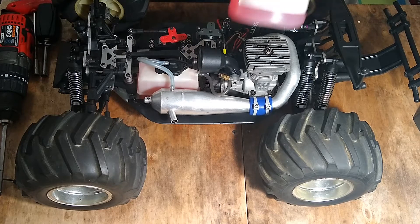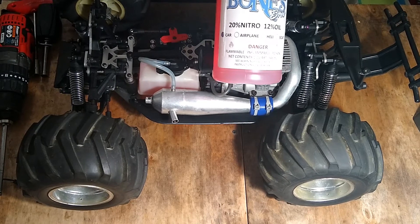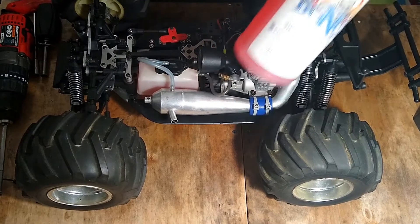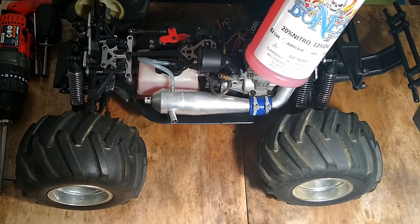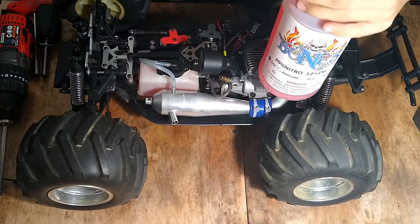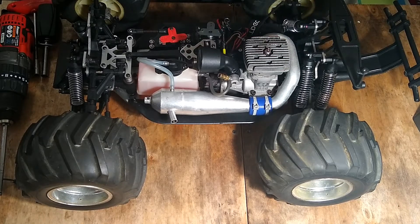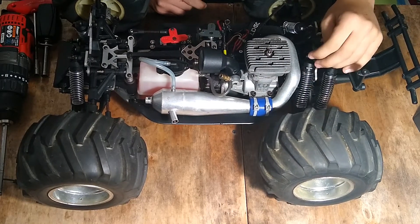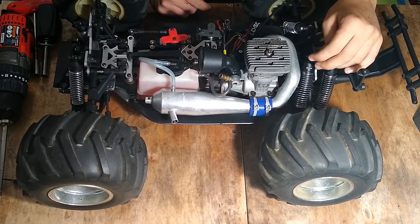I'm going to run it on this new Byron 2012 mix that I recently bought — three gallons for $95, no tax, no shipping fee. That's almost $8 a gallon, which is a really good price. By comparison, Traxxas fuel is like $16 a gallon, which is kind of crazy.